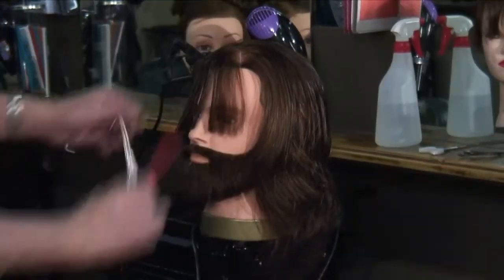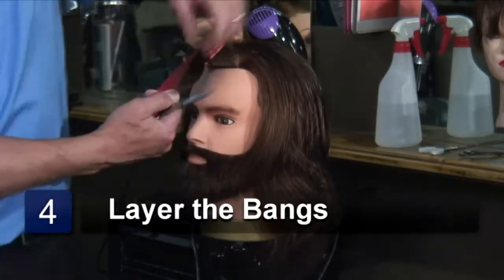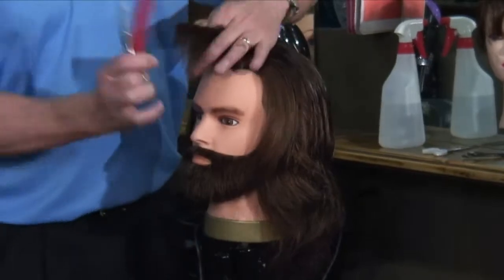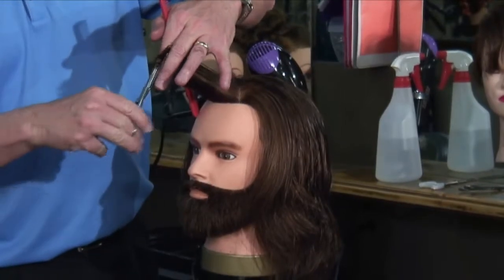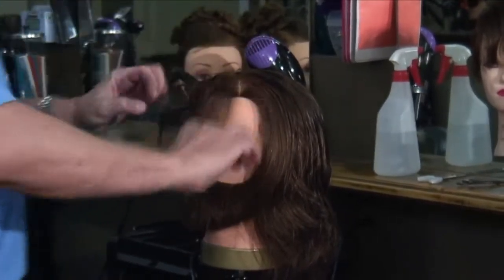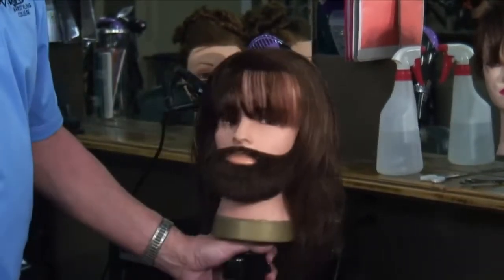So we've got that cut this way. Now if we want to put just a little layering in it — when I was a kid they called it feathering, but we don't want to ever use that again, that's old. I'm going to pull it out here like this and simply take those ends off, so it puts a little bit of layering in the bangs.